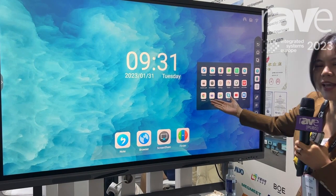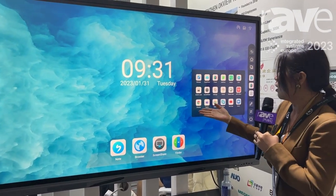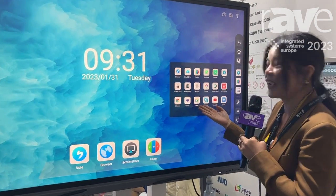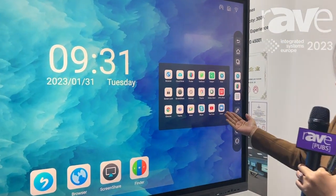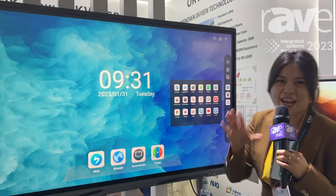You can also install many apps as you want. For example, Chrome, Teams, Meet, Skype, YouTube, Zoom, Web — any other apps you want to install for Android.